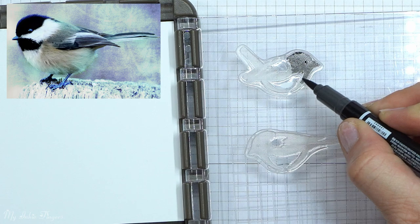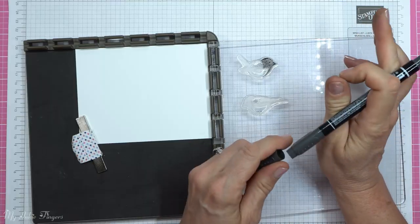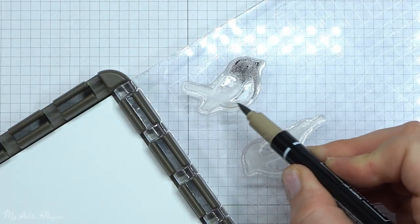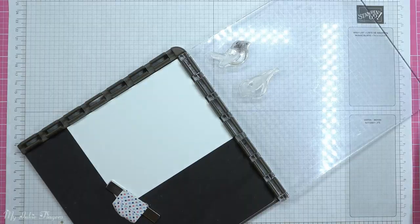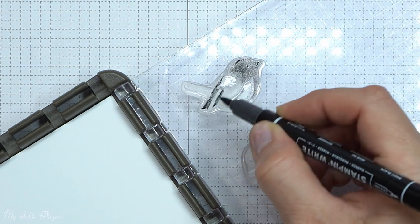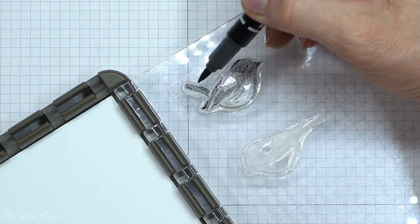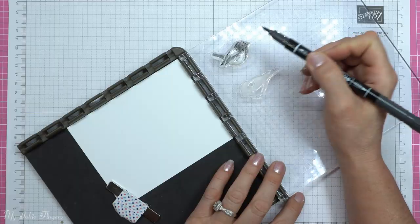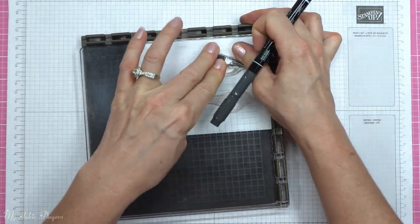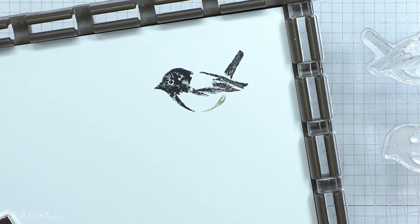I'm going to use two Stampin' Write markers — the basic black and the crumb cake — because I want the belly to be beige and the rest of the bird to be black. I don't want to color all of the bird in solid, so I'm just going to use my black Stampin' Write marker and feather kind of where the wings are. I'll huff on it just so I've got nice moist ink to make my impression.